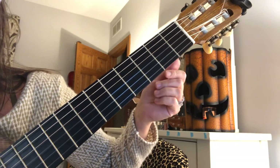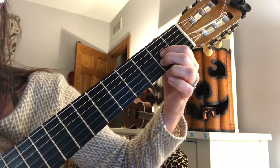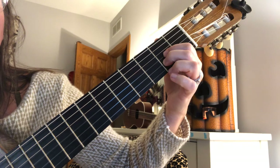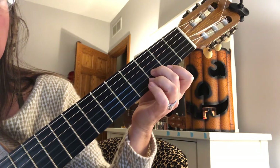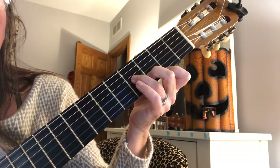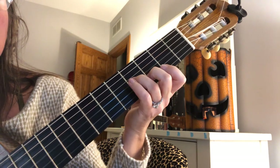Our first chord is A — second finger on C sharp, first finger on A. Then we're going to slide down one fret, so now my second finger is on the third fret, same string. I add third finger on the third string, fourth fret — a B. And this is E7.